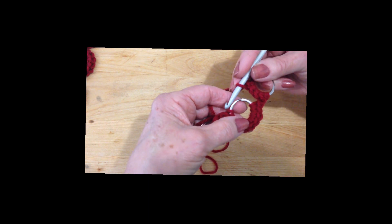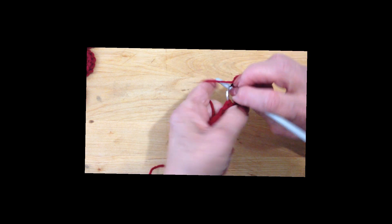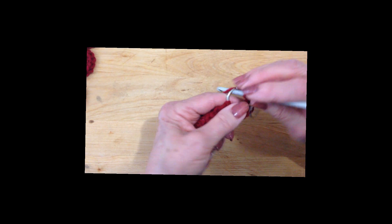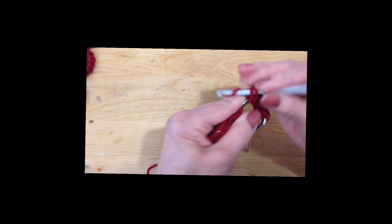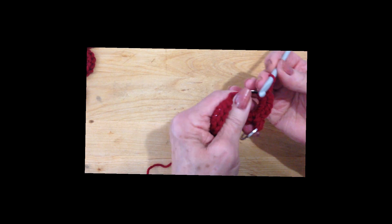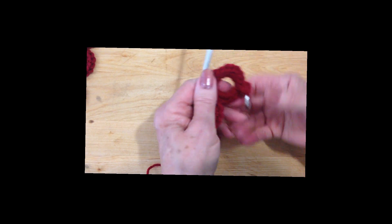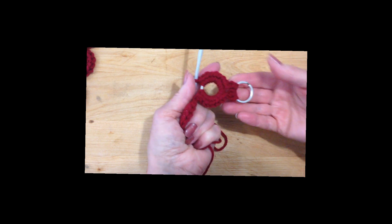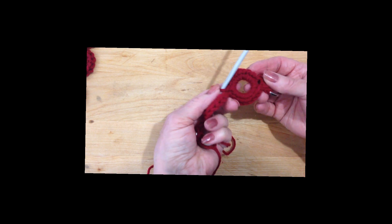Now you're going to turn that ring and bring it up here like this, and you're going to make 10 more single crochet in that metal ring: 1, 2, 3, 4, 5, 6, 7, 8, 9, and 10. So that's what that looks like. This will be attached to your purse and now you have one ring completed.